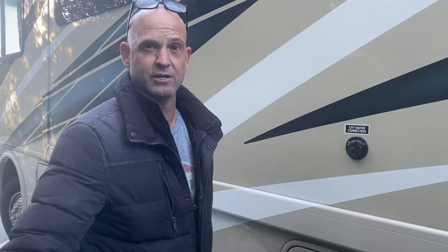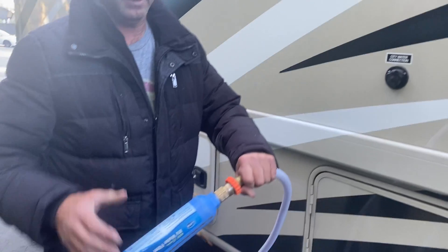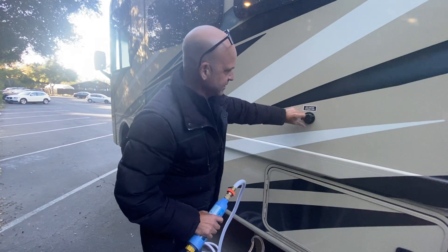Your power is hooked up, your power is still off. You're going to plug in your hose — or you can do the hose first and then the power. You're going to take one end with the blue side, put it into the hose nozzle next to the power, take the other side and attach it here.